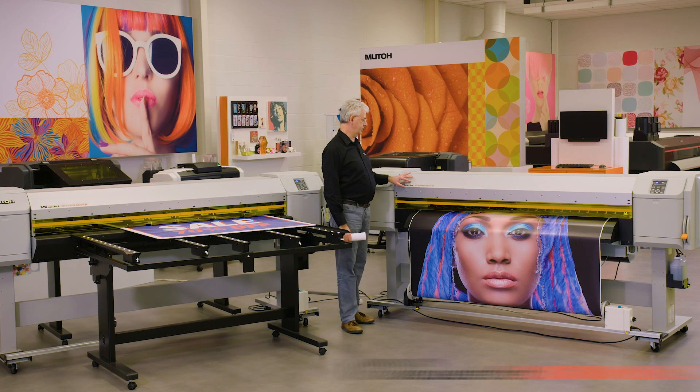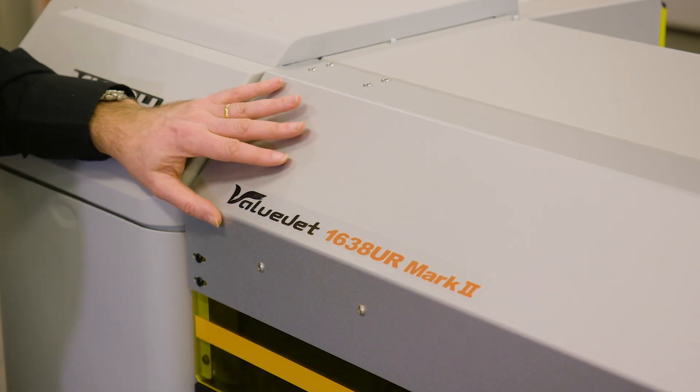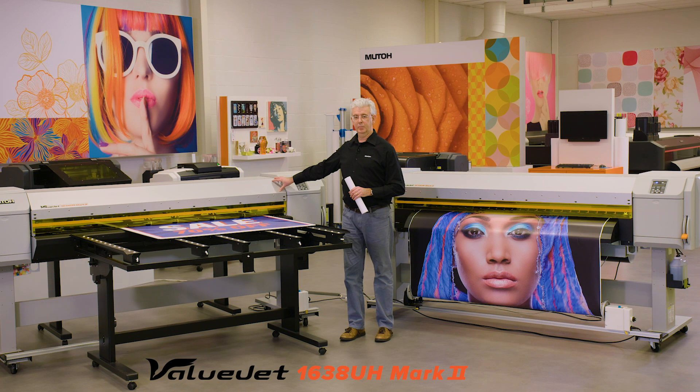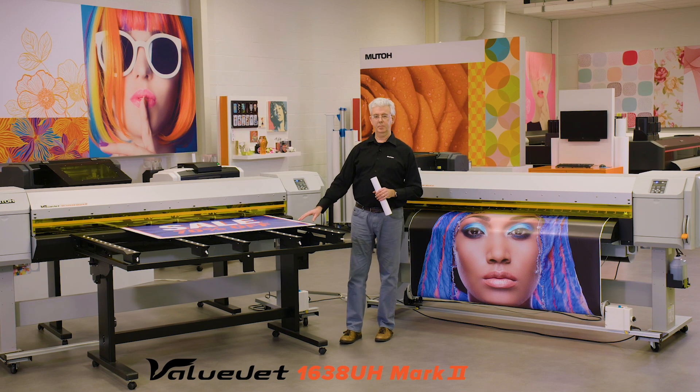The first one is the Valujet 1638 UR Mark II series. The UR is a roll-to-roll LED UV printer, and the second one is the 1638 UH Mark II printer. UH is a hybrid printer handling both roll as well as rigid substrates.